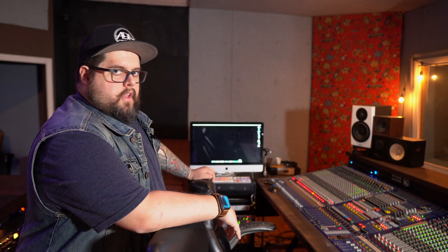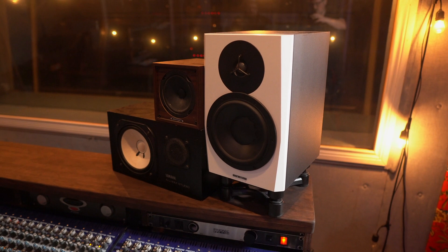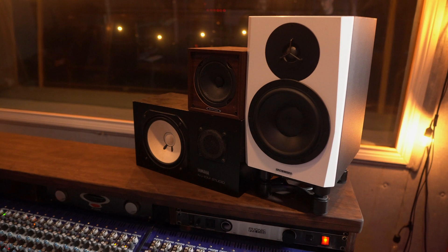For monitoring we've got three sets of speakers on the meter bridge: some Baritone C5As, which are pre-Avantone — I think Behringer purchased either Oritone or Avantone recently so those things weren't on the market for much more than a year or so. Then the LYD8s from Dynaudio, and classic NS10Ms. For the NS10Ms we're running an Alesis RA300 reference amp.